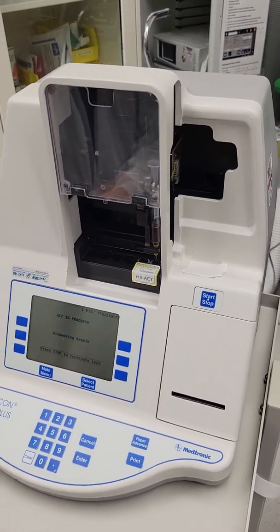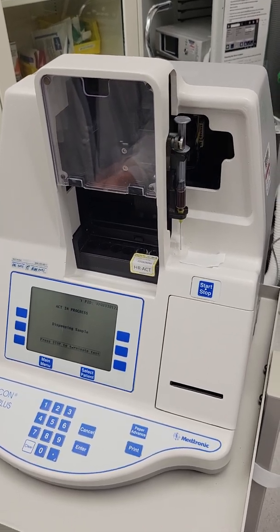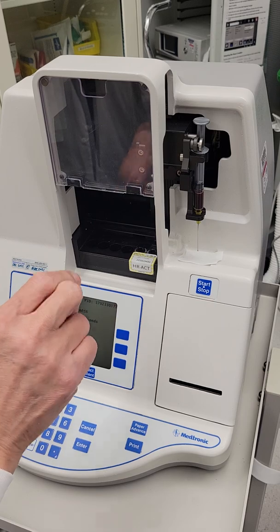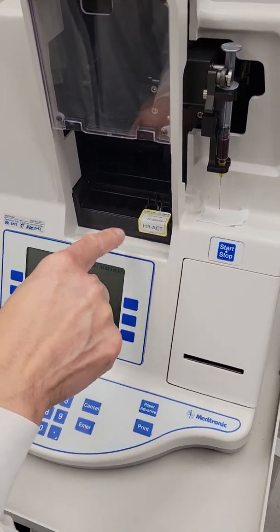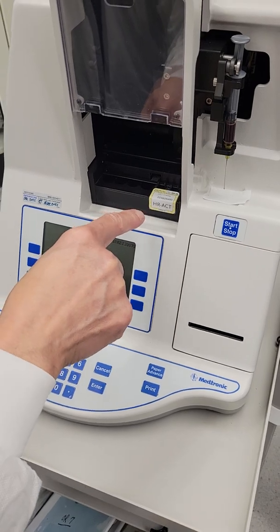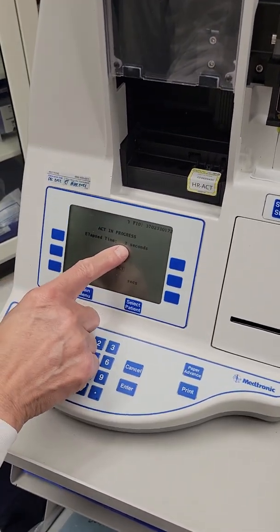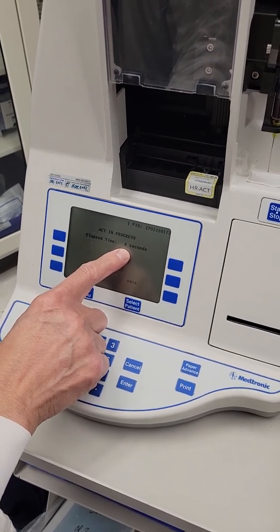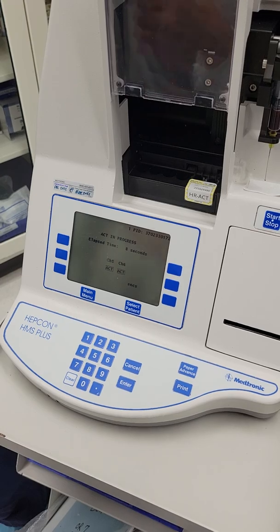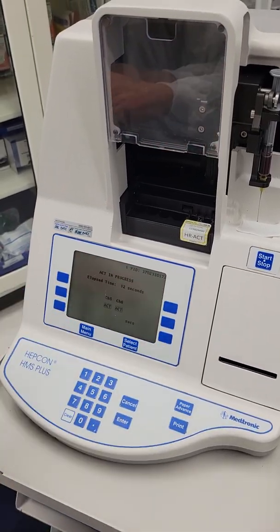So I didn't need to select anything. I just pressed start, it said do you really want to start, and then start again. So now the sample has been injected into those two chambers. Now it's measuring — you can see that the ACT number is moving: four, five, six, seven. It's going to keep going until it sees a clot, then it will stop.